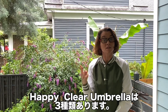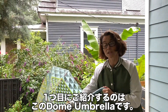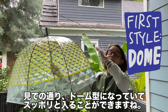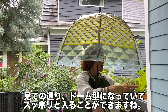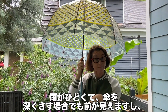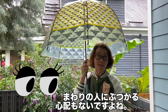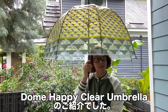We have three different styles of Happy Clear Umbrellas. The first style I'm going to show you today is our Dome Umbrella, or sometimes called the Bubble Umbrella. Obviously it has the rounded shape, which is great for coverage — definitely keeps your shoulders dry. And because they're predominantly clear, even if it's really raining and you have to pull it down, you can still see out and make sure you're not running into somebody walking in front of you. So this is the Dome Happy Clear Umbrella.